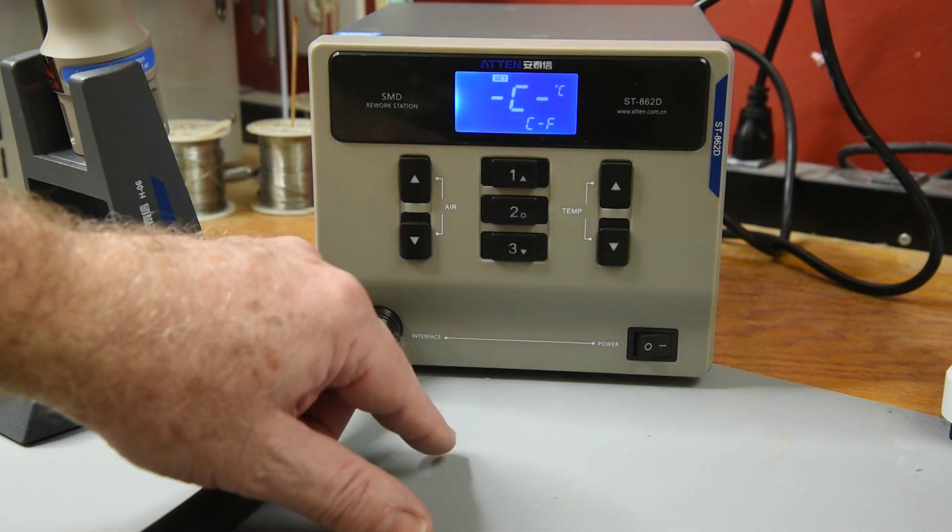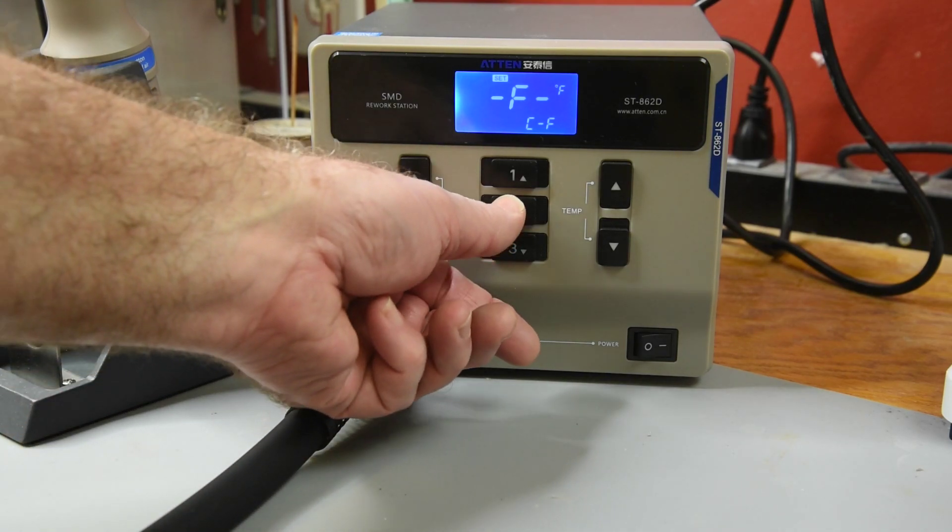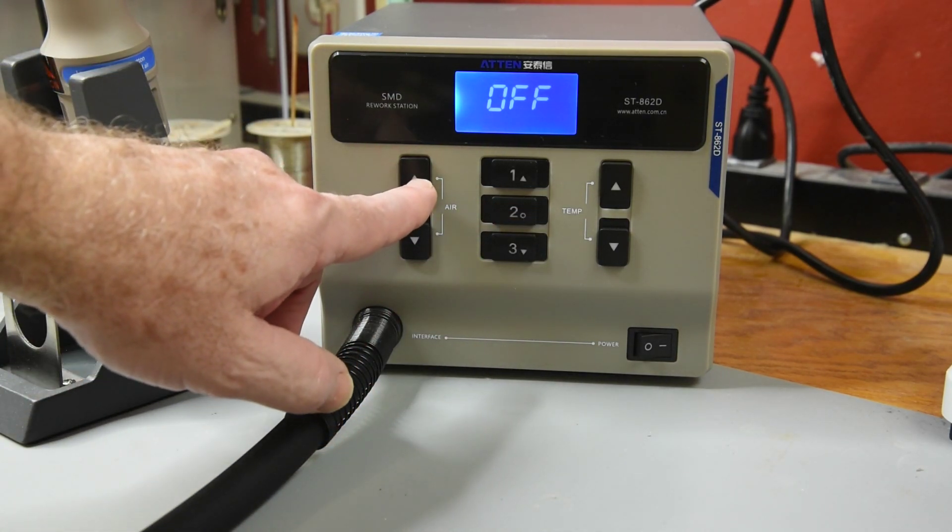The second menu entry is the temperature display in Celsius or Fahrenheit. Celsius is the default, and I will change it to Fahrenheit as that is what I'm used to using.